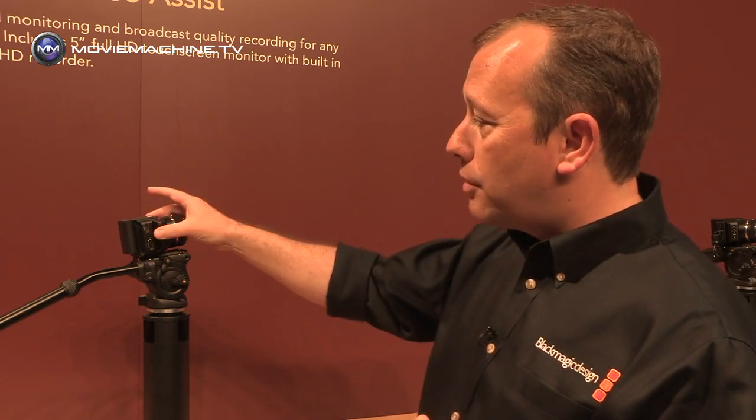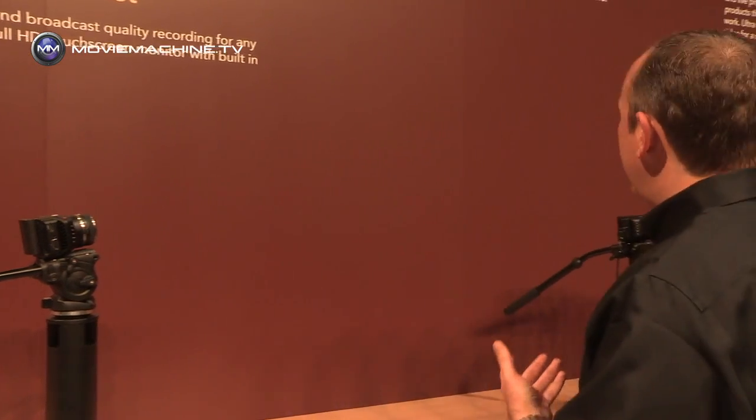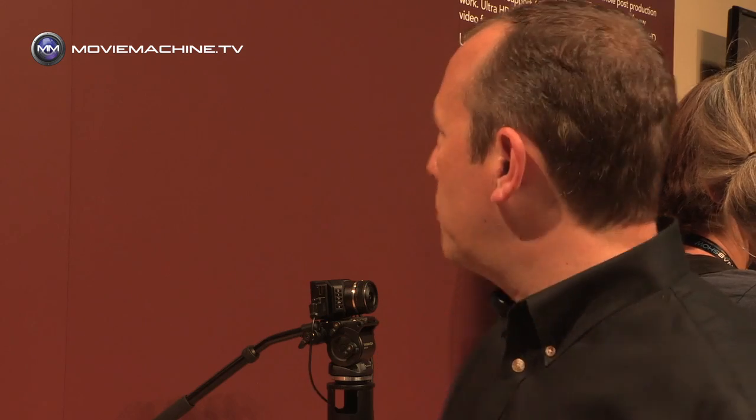In addition to the micro cinema camera, we've made a version of this in the same body — that's our micro studio camera. The micro studio camera is a 4K version, designed for live production, maybe reality TV or drama, where again you want the benefits of being able to put the camera in a really tight position or in a really small space.